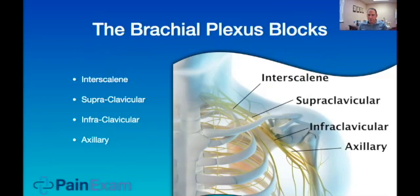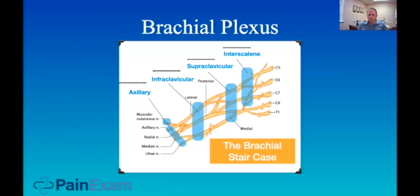The brachial plexus, as you should know, is divided into the interscalene, supraclavicular, infraclavicular, and axillary regions. Roots are at the interscalene, trunks at the supraclavicular, divisions at the infraclavicular, cords at the infraclavicular, and nerve branches at the axillary. Here, I've highlighted in blue the fibers that are covered when you do the nerve blocks in certain regions.